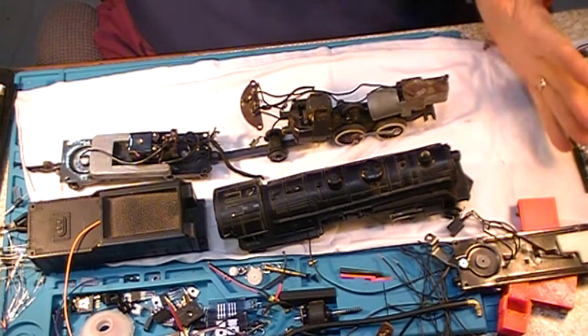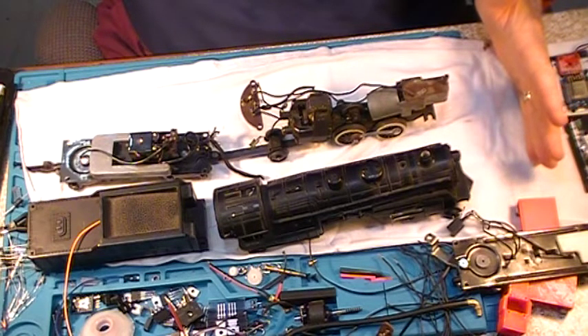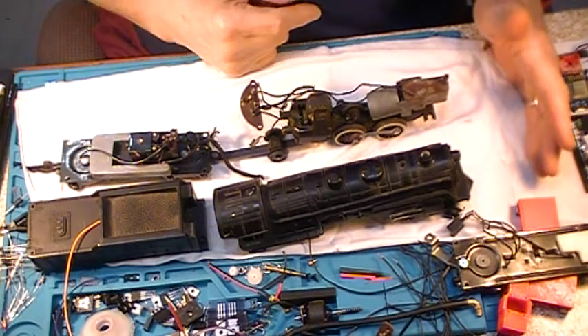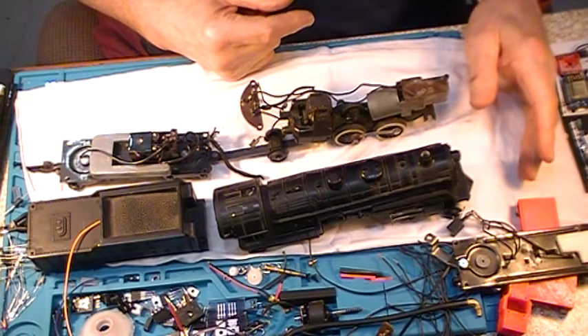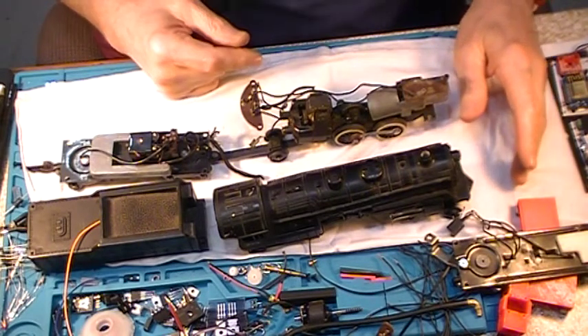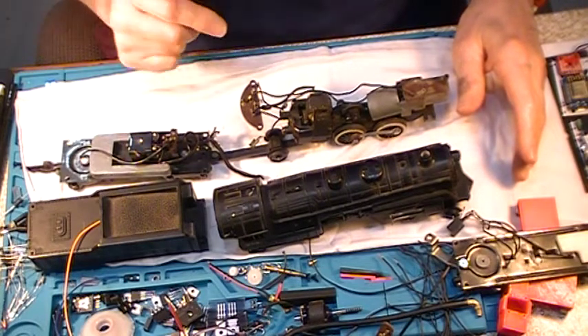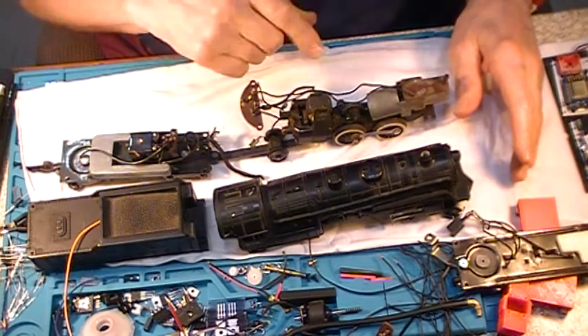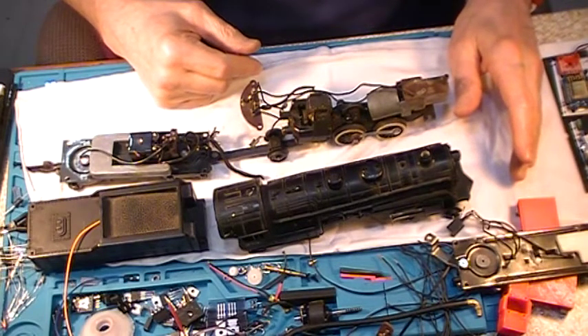It looks like it's recording upside down, but I think I can deal with that. I've got an hour and a half of memory, so we should be able to get on here. I am printing a special part that requires high heat, and I'm going to be keeping an eye on that, so if I jump up and yell, just ignore that, and I'll come back and explain what's going on.